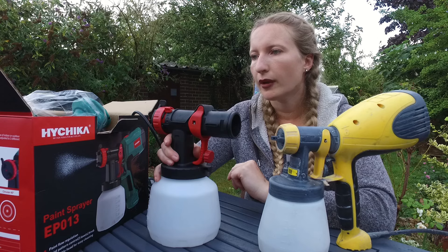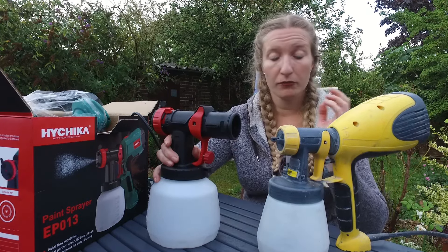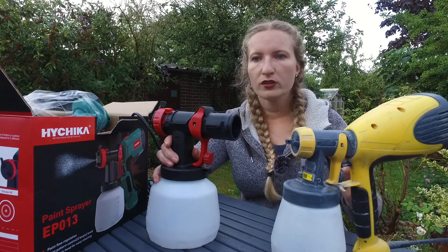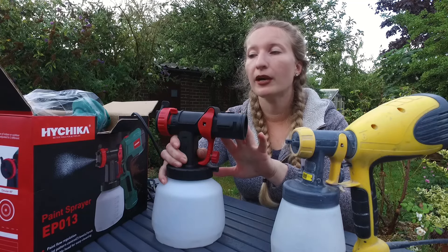This is not a paid promotion — I've been sponsored by HiChica to try their new tool, but I'm genuinely curious about the difference between them because they're really similar in price. The HiChica comes at a really great price as well.